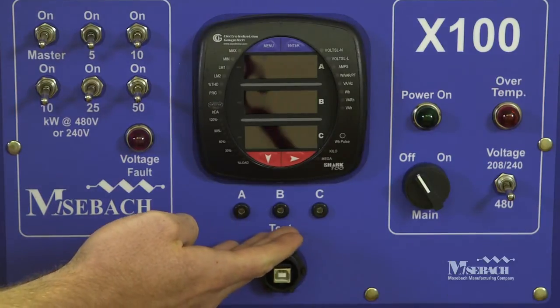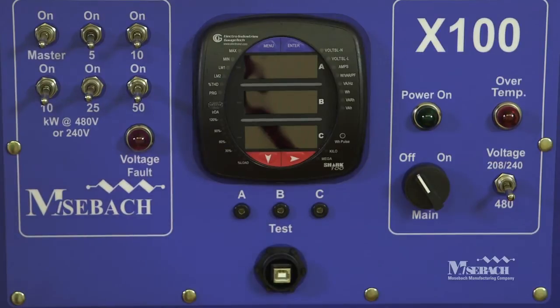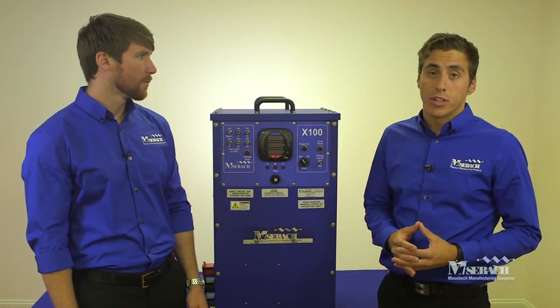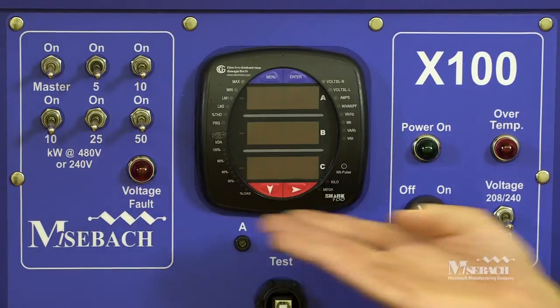All of the metering is conducted via the digital shark meter built into the front of the unit. It's capable of monitoring voltage, frequency, current, and power and has built-in data logging capacity. The unit also has voltage test jacks built into the front of the unit. The unit comes equipped with built-in safety features: over temperature and over voltage protection. These can be seen via the indicator lamps on the front of the load bank.